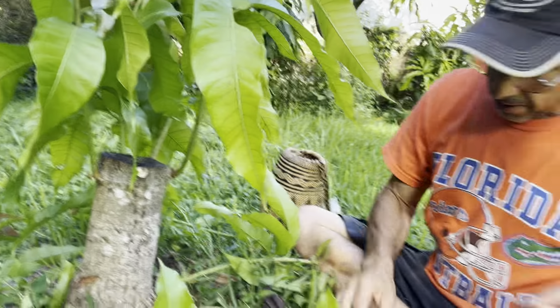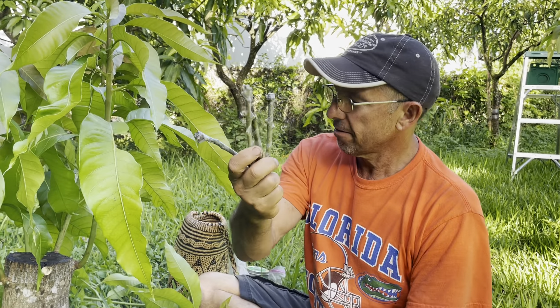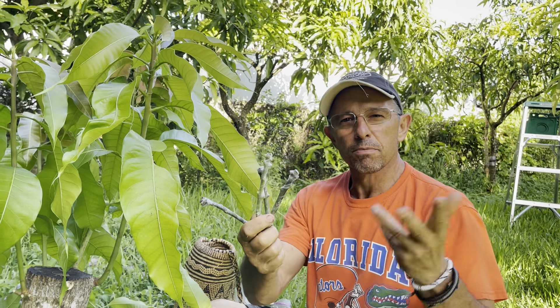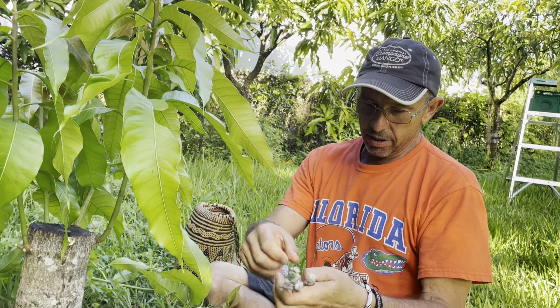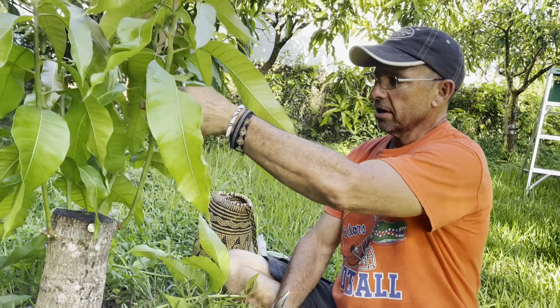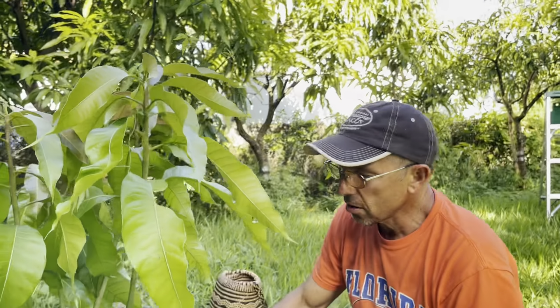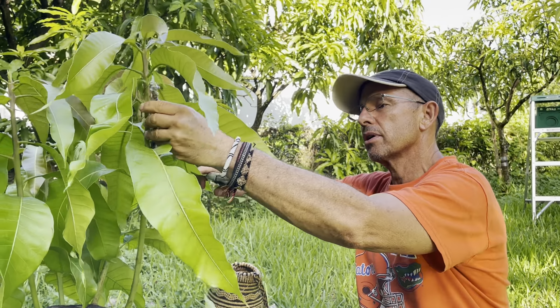I've already prepared my budwood — here it is, I have four bud sticks. Now I'm going to try to match up as best I can the size of the different shoots. These root systems are strong right now, so I'm not too concerned.